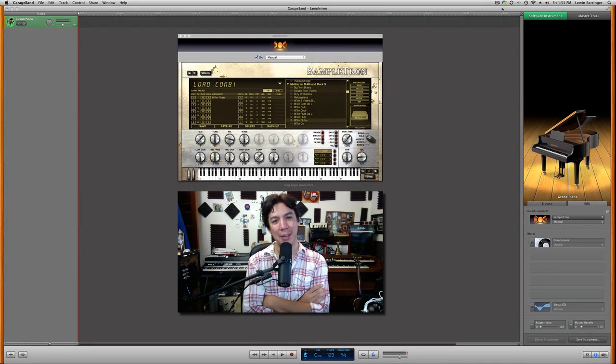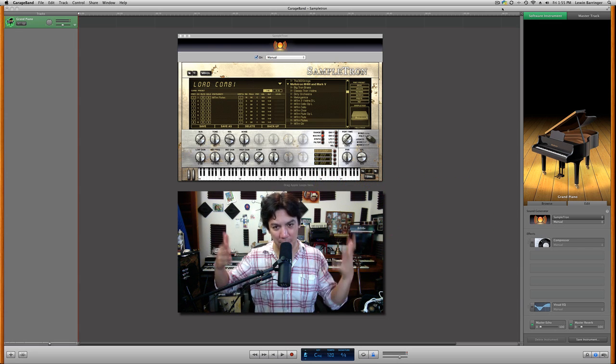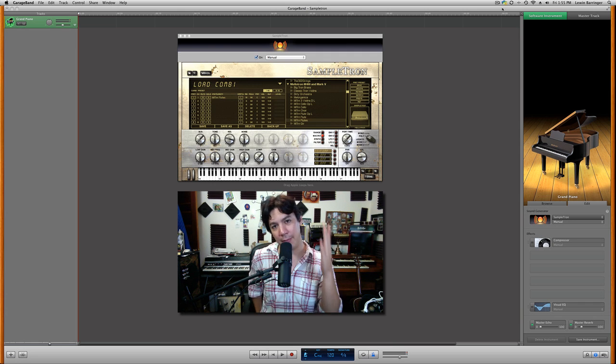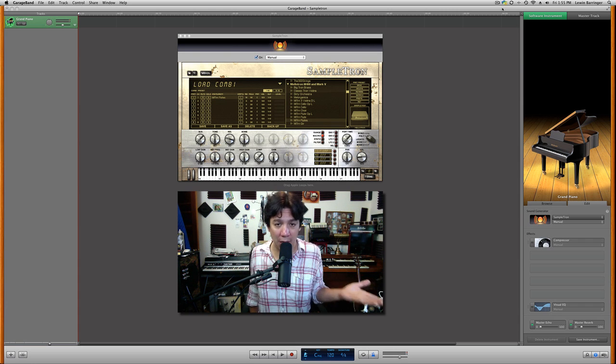Hey guys, what's up? Lewin here at GarageBand and Beyond. Today I'm really excited because I always have fun making these videos, especially when I'm showing you stuff that I personally really use a lot and love. I will vouch for IK Multimedia. Everything that I buy with them — which has been quite a bit — I love and use a lot. They're very good at giving you accurate descriptions and everything works just like they describe it. So let's talk about the Sampletron today.